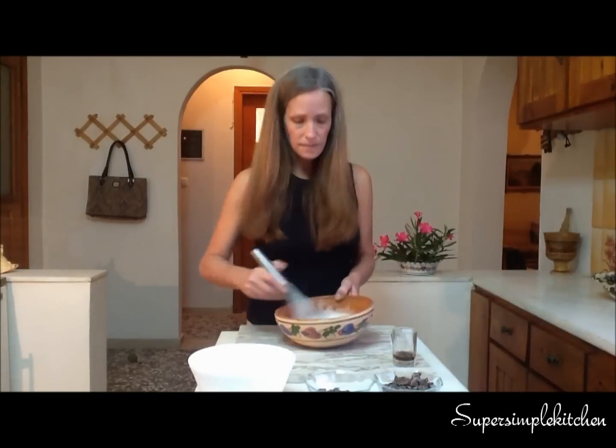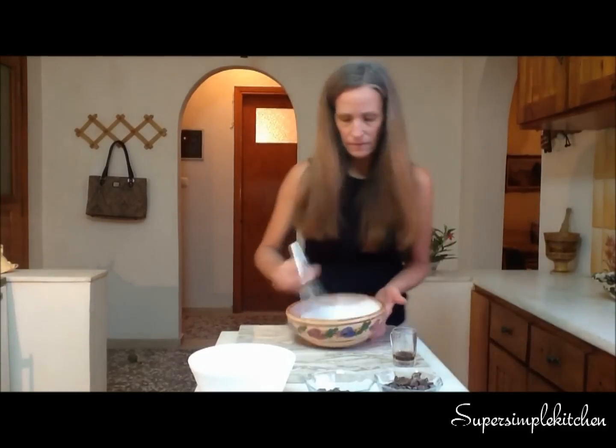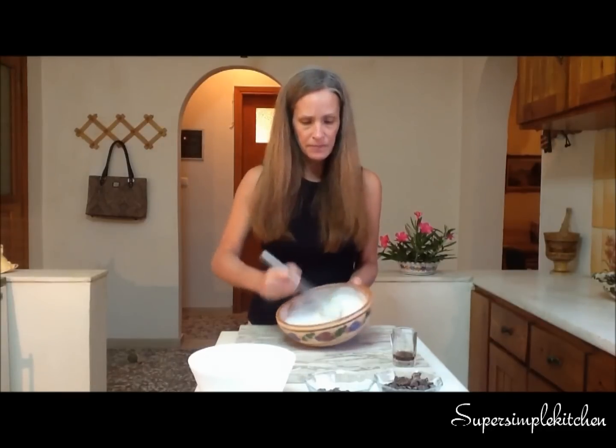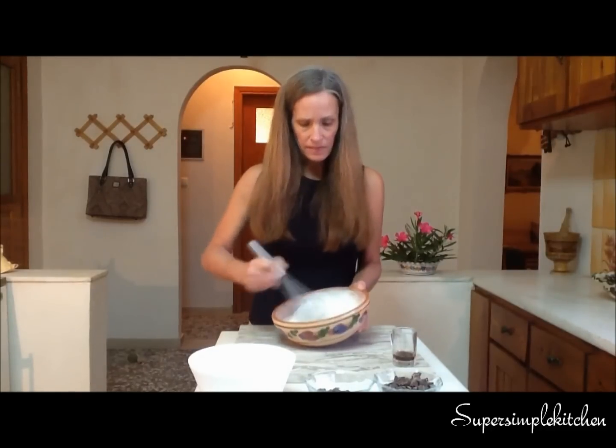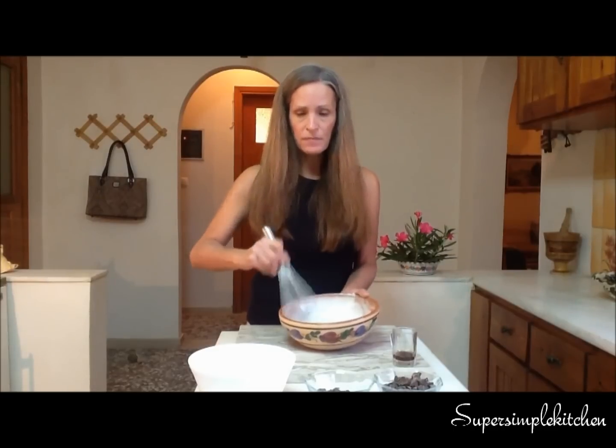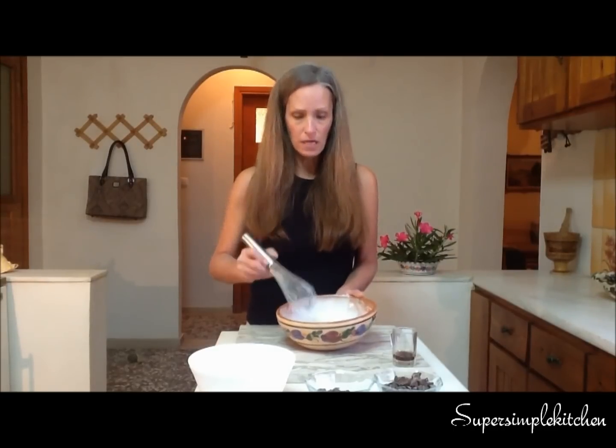We then want to add one cup of sugar and continue whisking. Once we have a nice, thick, creamy soft peak — see how nice and creamy that is? — once we have that stage, we want to add our coconut. But before we add our coconut, we want to stir in our vanilla extract.